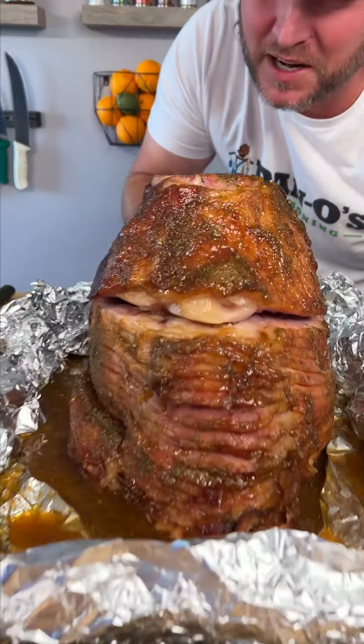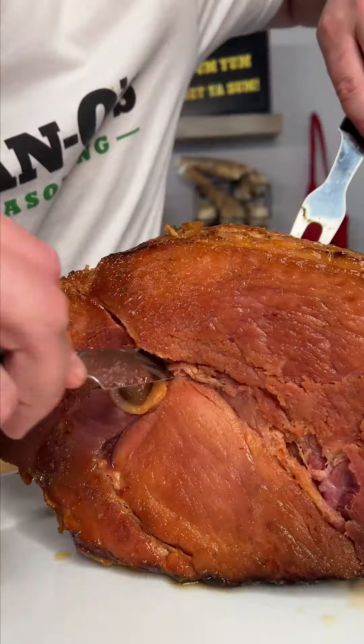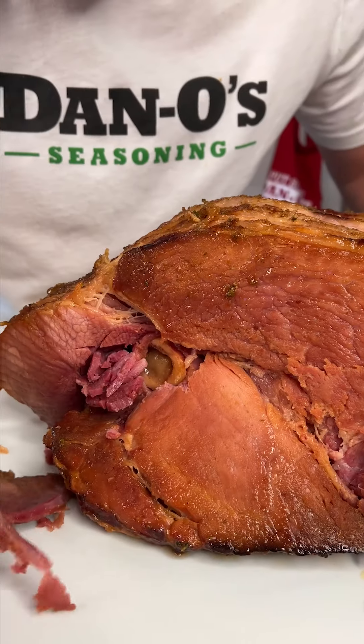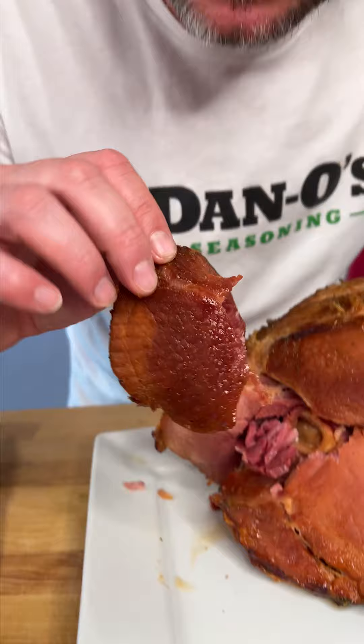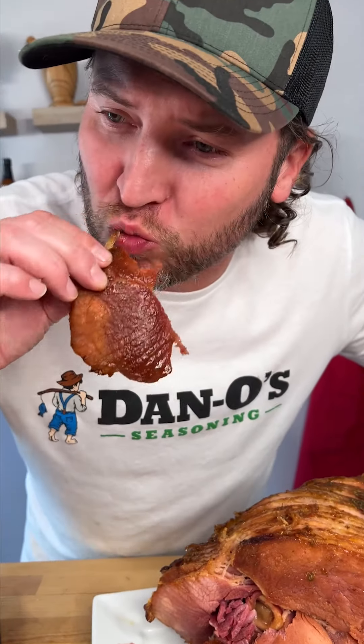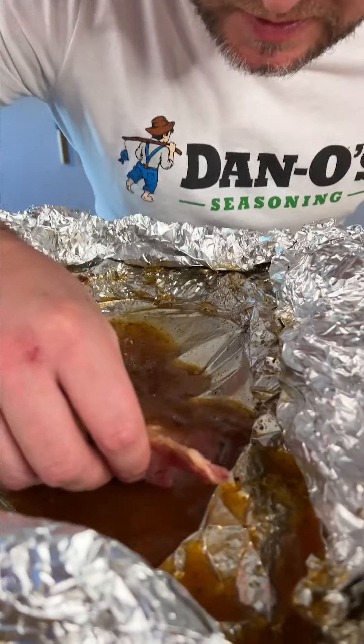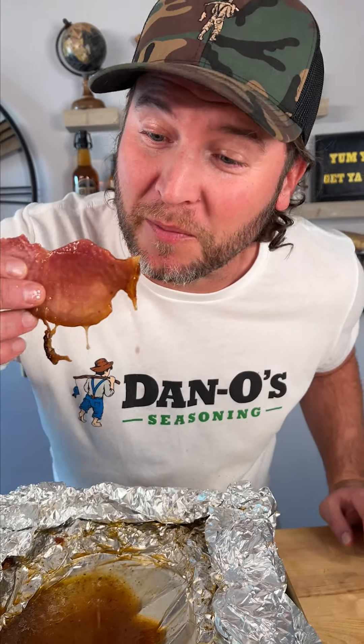10 minutes later. Go in with a really sharp knife and cut right around the bone — look at that. The little piece that was cooking down in all the juice — that's flavor packed right there. Top it off, baby. Get you one of these pieces, get it in that juice. That's what I'm talking about. And that's gonna be pretty hard to beat.